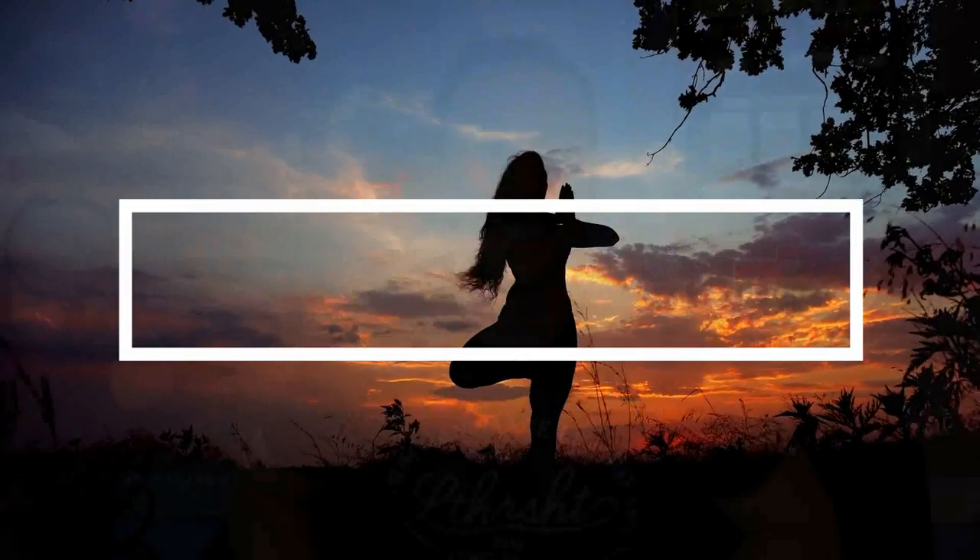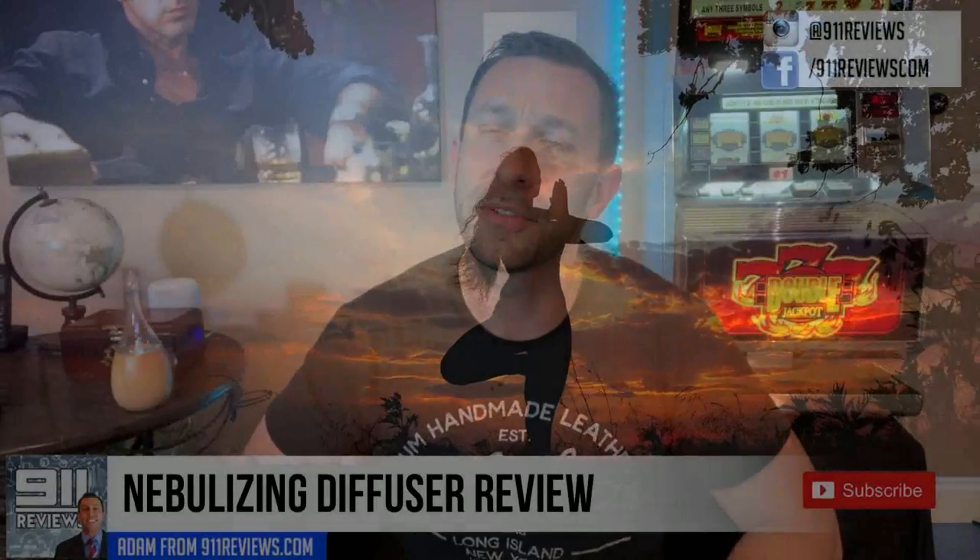What is happening? This is Adam from 9-1-1 Reviews, and today we have a fantastic product review for you. It comes to us from organicaromas.com and it's this fine essential oil diffuser. We're gonna check it out, talk about it, and give our review right about now.